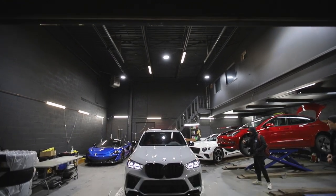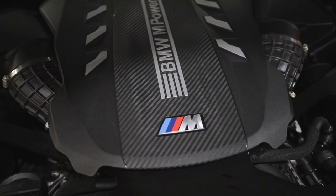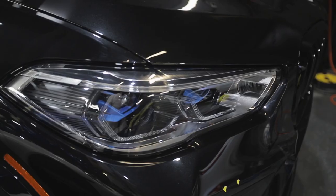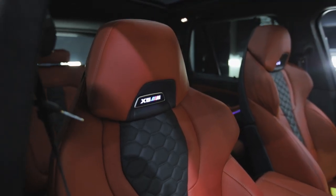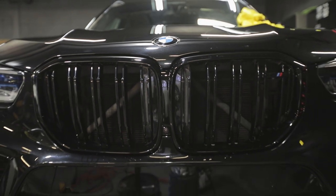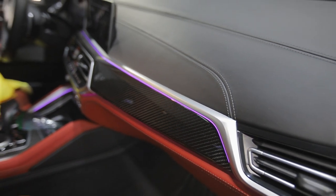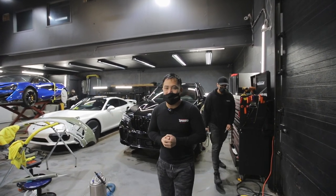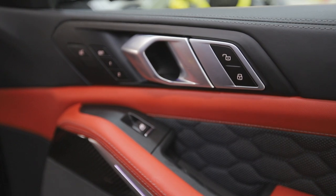Oh my god, it looks so good. Welcome back guys to another episode of our vlog. Hope you guys are doing well even during these tough times. Right behind me we have this beautiful X5M — it's going to go in the Inozatec Chalk Grey.